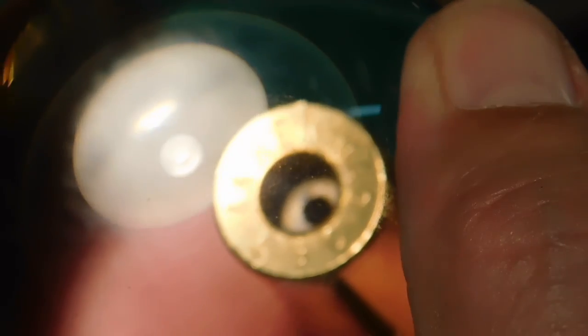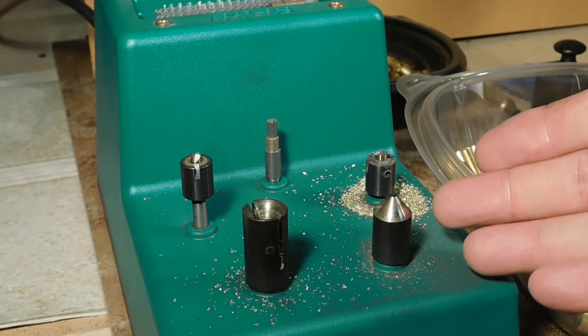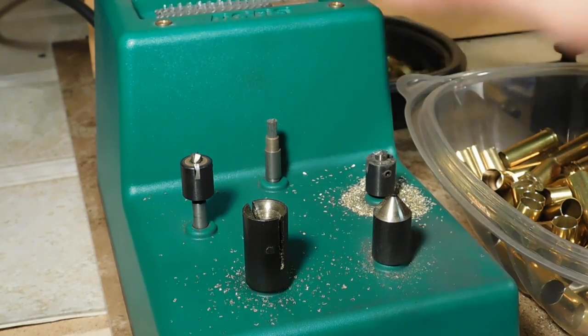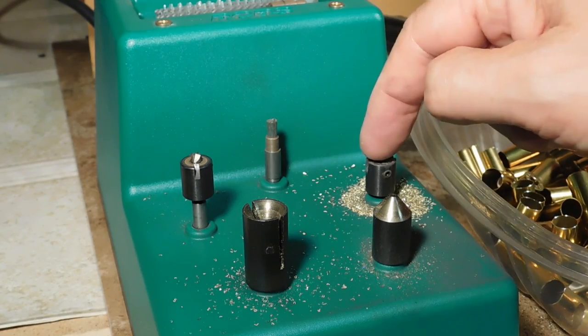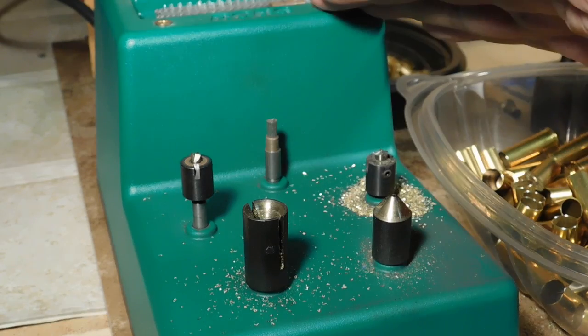Notice in this one it's a little more uniform, but that corner is still not perfectly square. The primer, of course, is perfectly square in that corner. So wouldn't it be nice to mate squareness with squareness? That's why we use tools like the RCBS Case Prep Center. If you can find one on sale, it's a very good tool because primer pocket uniforming is not a job easily done manually — but with a tool like this it's a piece of cake.